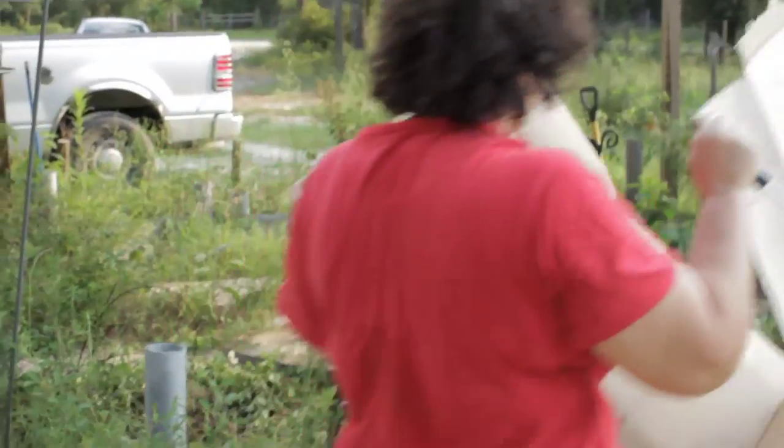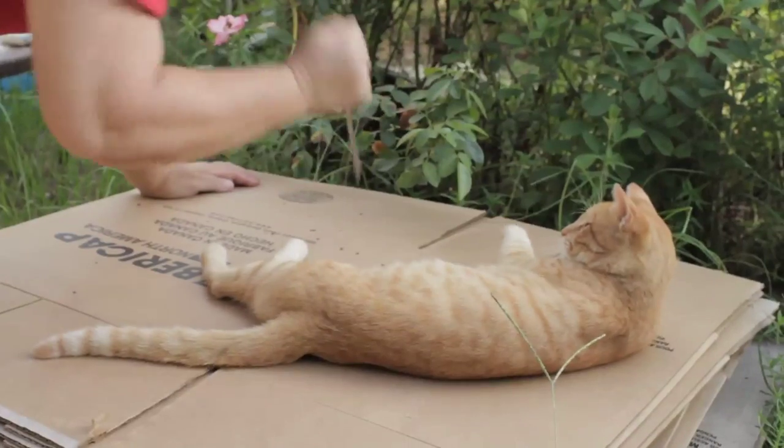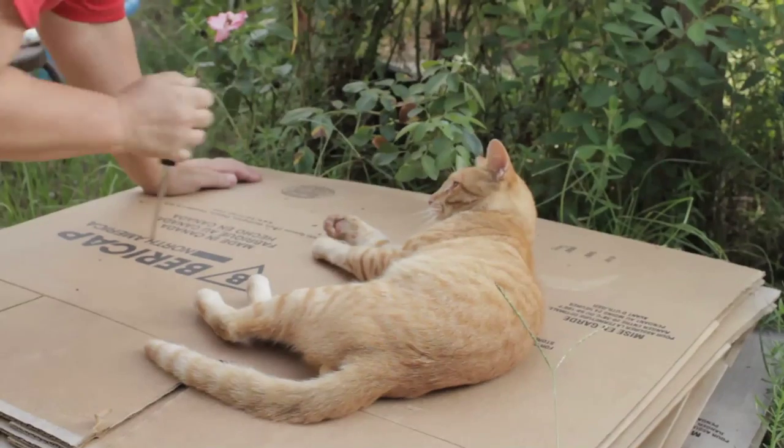I've got a lot of big cardboard boxes, and what I'm going to do is poke holes in them, get all the tape and staples off them, and then layer them thickly in the garden.